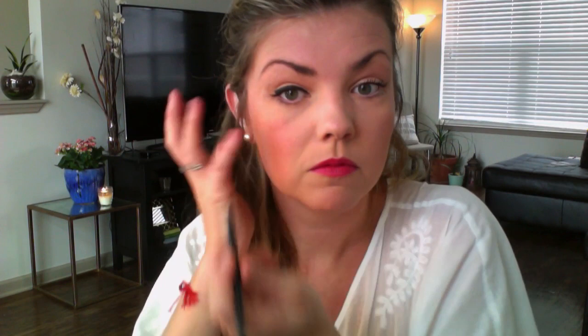So it looks like my makeup is all done and looking good! I noticed I had lipstick on my teeth — good thing there's a camera in front of me to catch that.